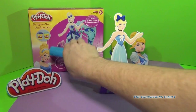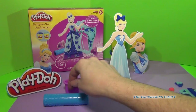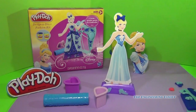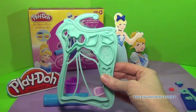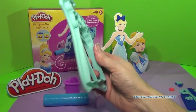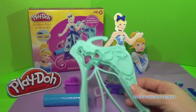This kit comes with a rolling pin, a heart cookie cutter, a teardrop cookie cutter, and of course a plate that has all the gown shapes on it to make a super beautiful ball gown. And that's what we're going to do together — we're going to make a ball gown.